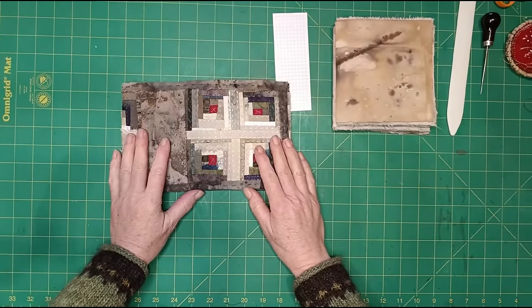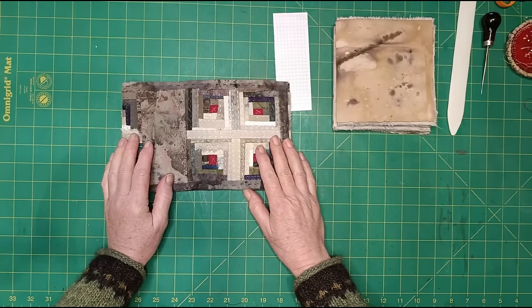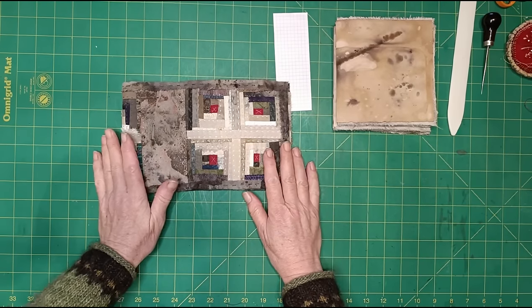Hello lovely people, I'm K3N and welcome to my channel. This is the third and final video in making the Wonky Log Cabin Journal.